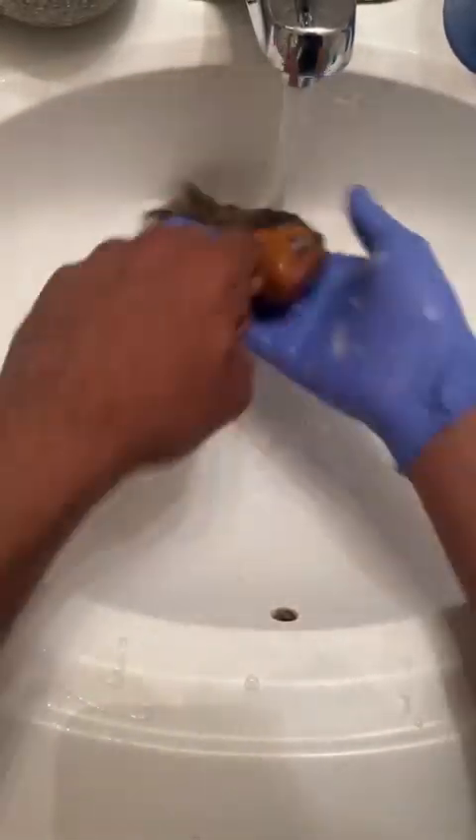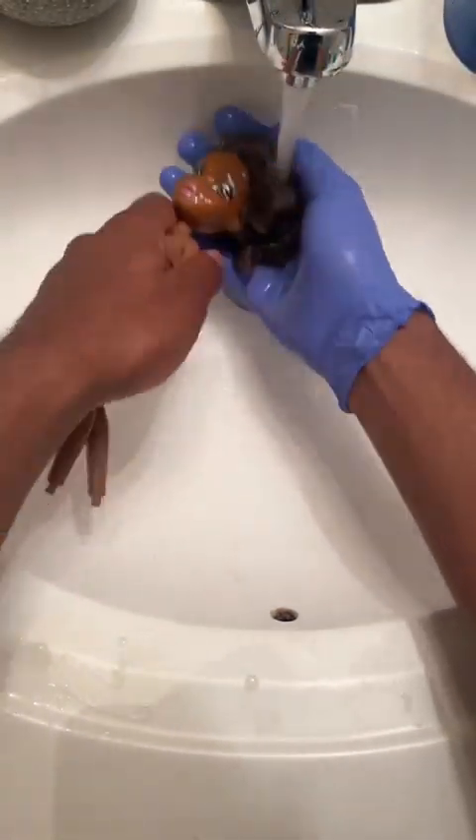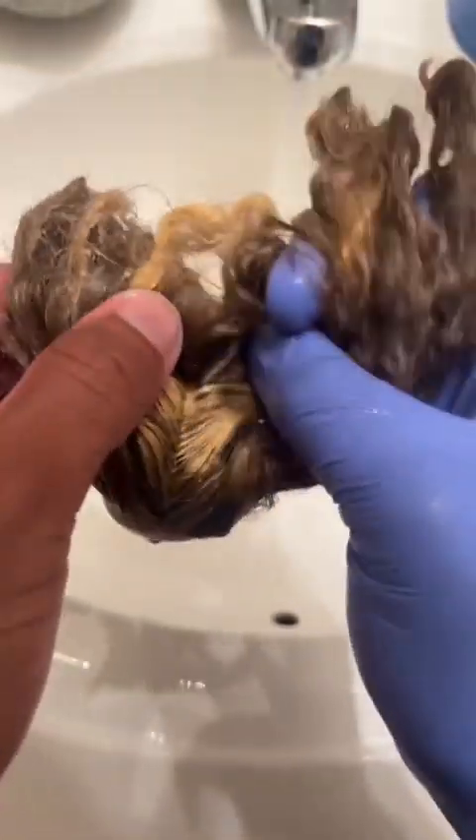At least I did it with her. I scrubbed her hair real good. This is like my second time and I do one more time after this. This is what it looks like pretty much all cleaned off. Now I use my little conditioner — I did like two or three pumps, a good hefty amount.